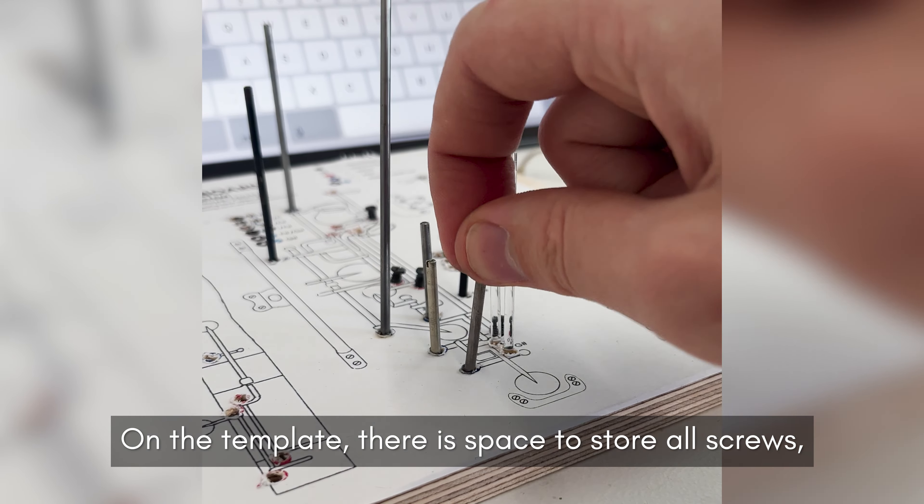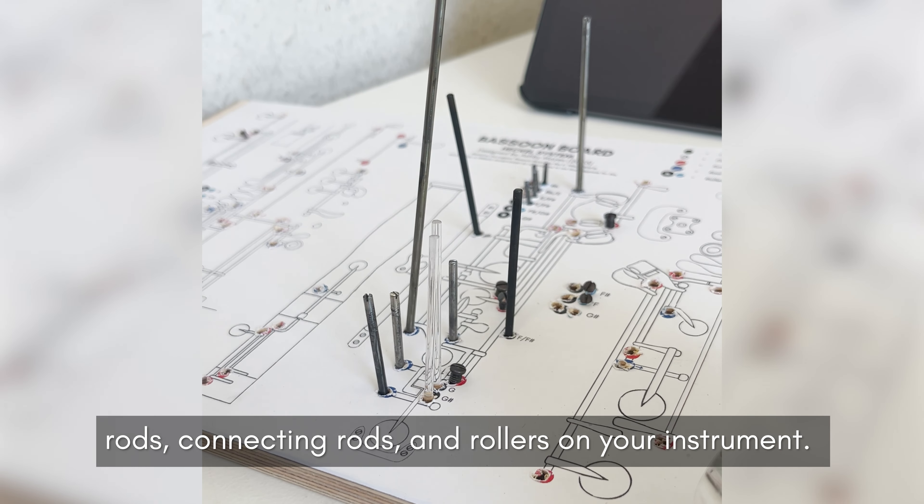On the template there is space to store all screws, rods, connecting rods and rollers on your instrument.